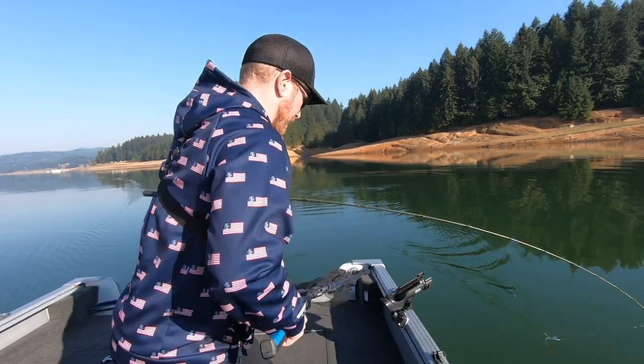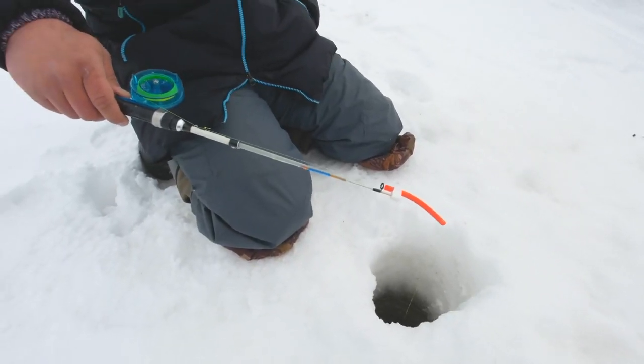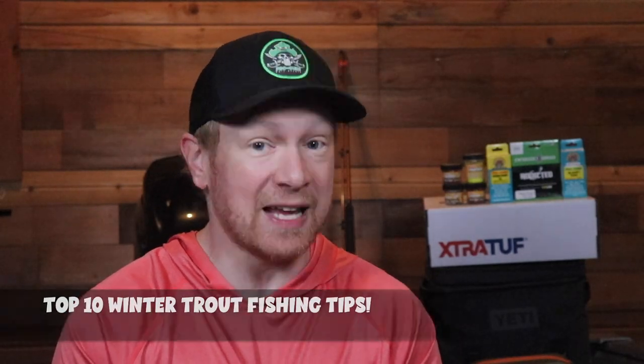I love winter trout fishing not only because there's less people out fishing, but also less people to see you slip in the creek, and there's the everyday challenge of getting that finicky trout to bite. Winter trout fishing can also bring on new challenges, exploring new areas, and a focus on the details to potentially get that one bite of the day. But even during the toughest season of the year, every angler can increase their chances at chasing winter trout. So let's take a look at the top 10 winter trout fishing tips.